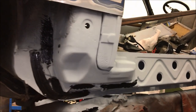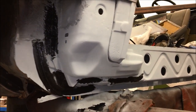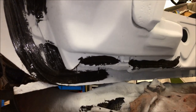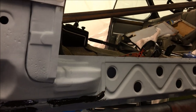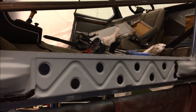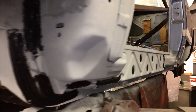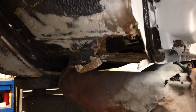Here we can see the new lower section of the A-pillar now installed. The membrane behind the A-pillar was repaired first before the lower section of the A-pillar was welded in and etch primed, ready for the new outer sill. We shall then move on and carry on our repairs into the bulkhead and floor area.